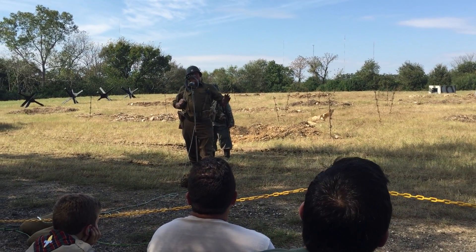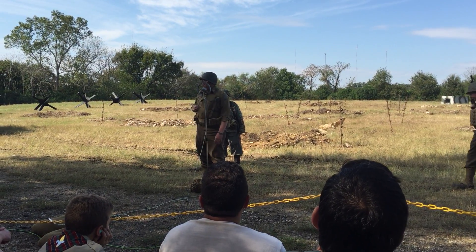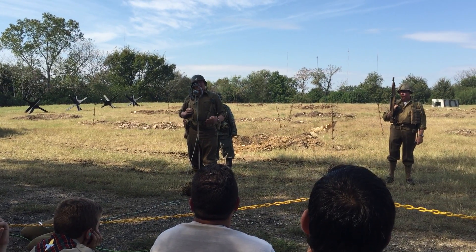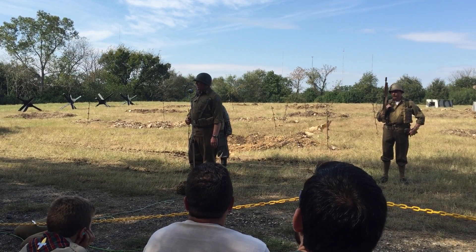So it's easy to understand why Hollywood really likes that weapon. It is very dramatic in operation and it did have its uses on the battlefield. Of course, if the Americans have a submachine gun, you can count on the fact that the Germans are going to have their own equivalent of a submachine gun.